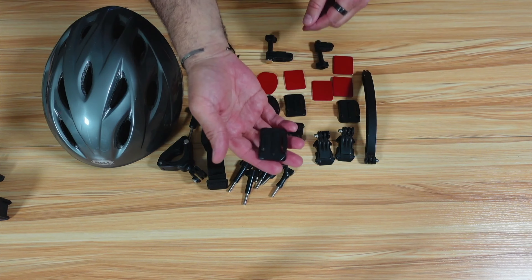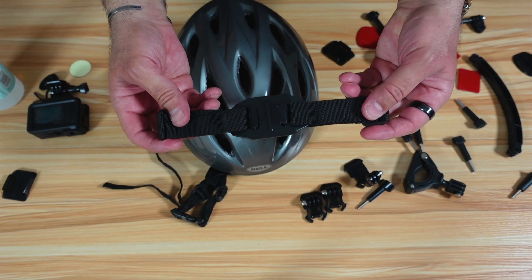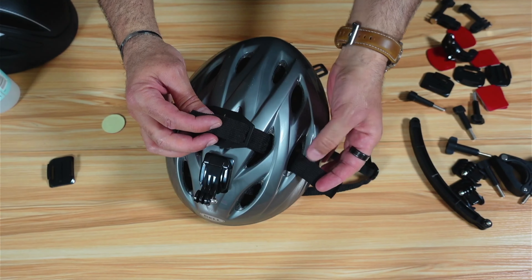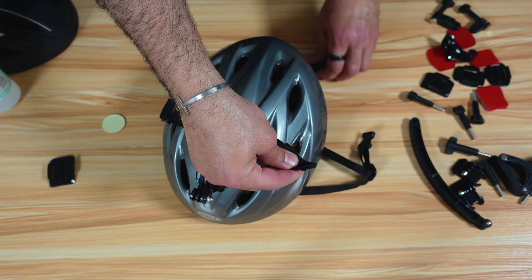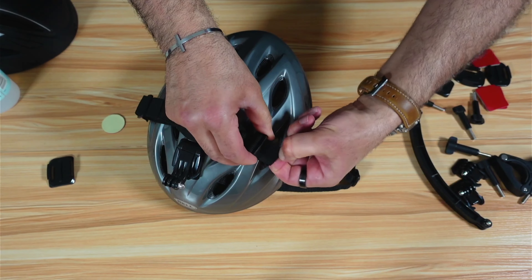To add security in case the adhesive fails, you can also use a security strap. The strap has an additional adhesive you place on your helmet. Thread the strap through the legs of the mount and tie a good knot so it doesn't slide out. Then attach the strap to the helmet so the camera is held even if the primary adhesive lets go.